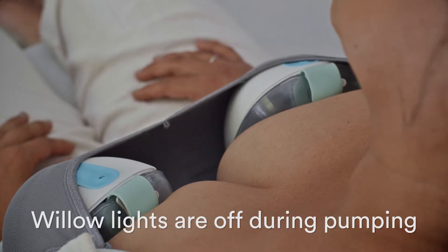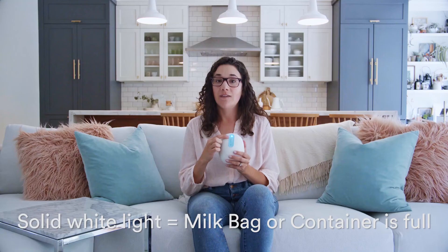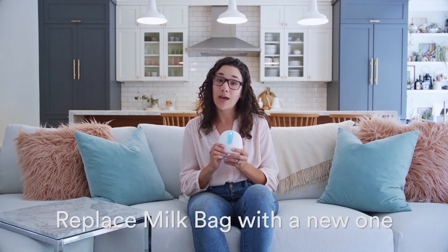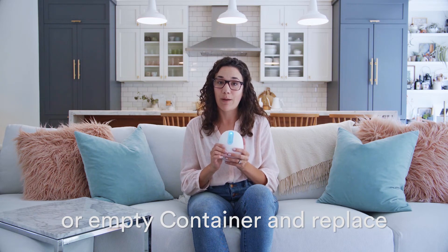There are no lights on when you're pumping. This light will be solid white if the milk bag or the container is full. If this happens, you need to remove the milk bag and replace it with an empty bag, or remove and empty the container before replacing it and continuing to pump.